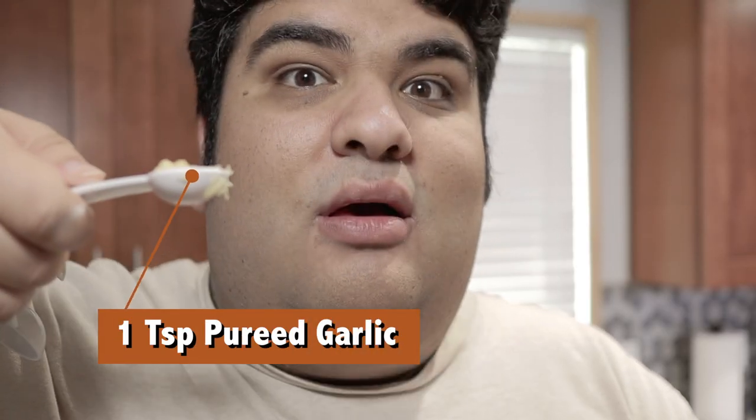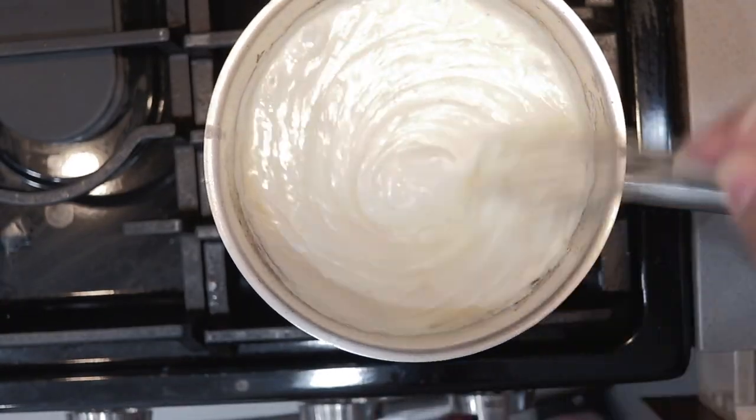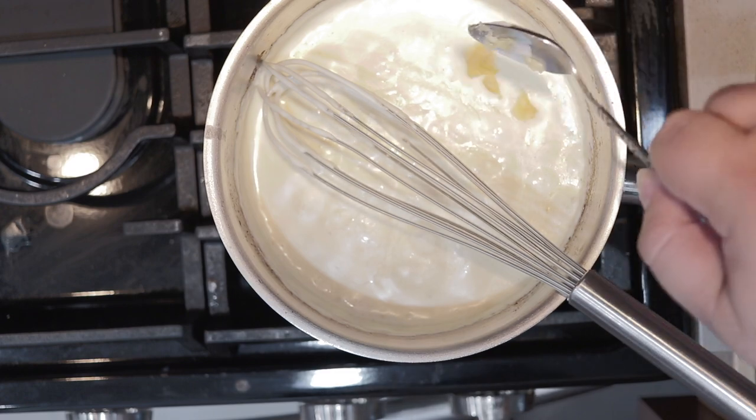Here's my little spin on the Mornay sauce: one teaspoon of pureed garlic. Give it a nice taste test — a tad more garlic, a little bit more cheese, and a bit more salt. Perfect.